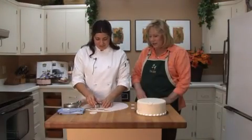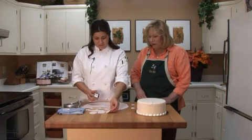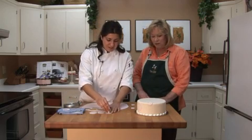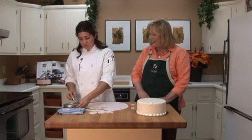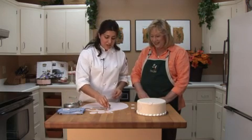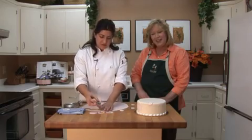Belinda, you make this look so easy — I really appreciate such a nice lesson working with fondant. My pleasure — hopefully more people can start enjoying all the really fun things you can do with fondant, because it really allows you to have much more creativity when working with your cakes. Thank you.